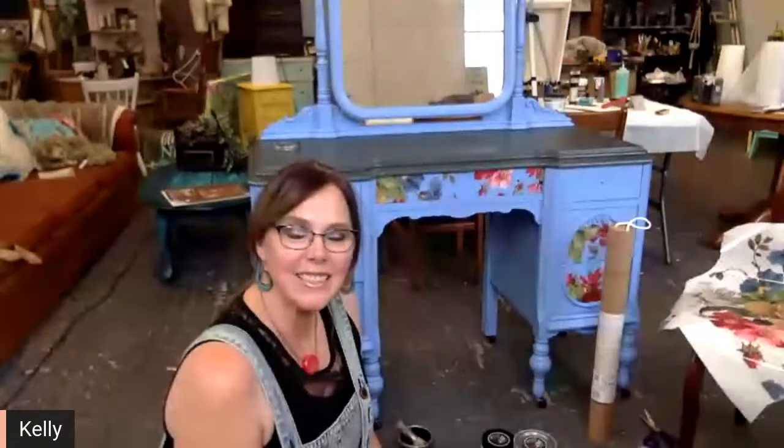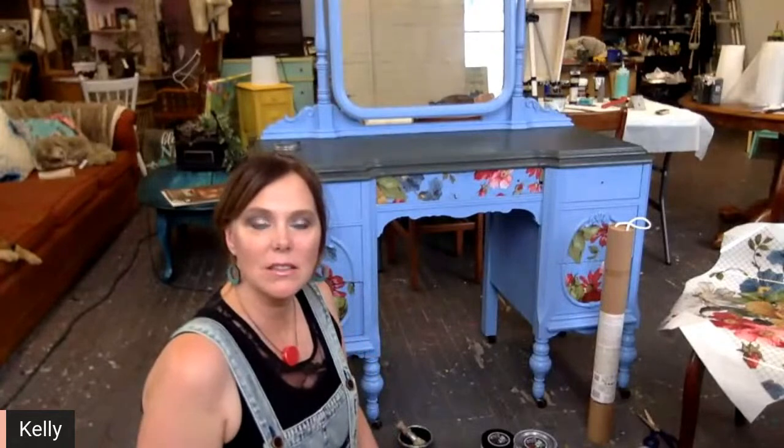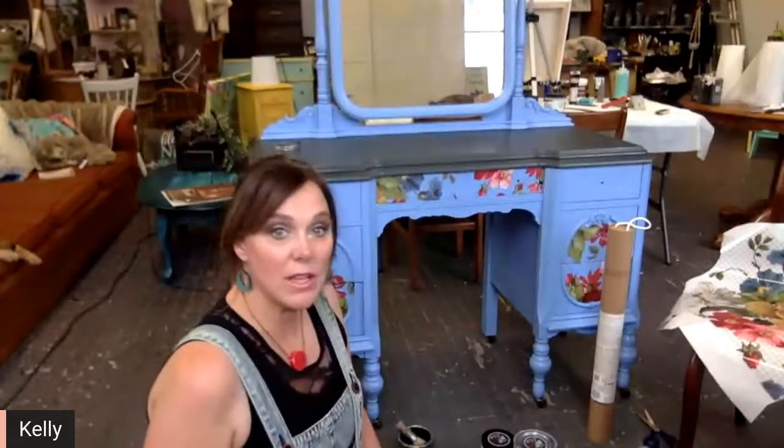Hey, hello everyone. Welcome. This is Kelly Weiler here at Girl Upcycled Studio. Welcome to the studio. This is just a little quick fresh paint episode. I thought I would come live and show you guys what we've been working on for the last week.